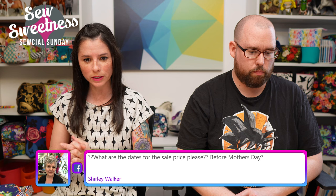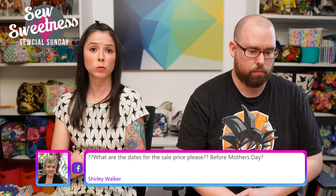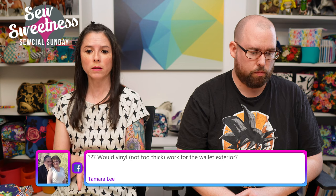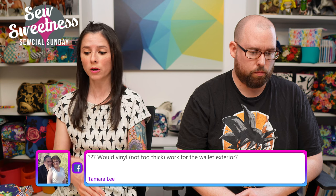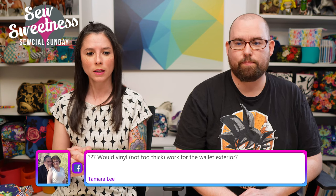Shirley asks about sale price dates. The four-pack video bundle will be available May 8th through May 20th for $40. After the 20th, the four-pack bundle goes away forever and only the standalone single patterns will remain available.